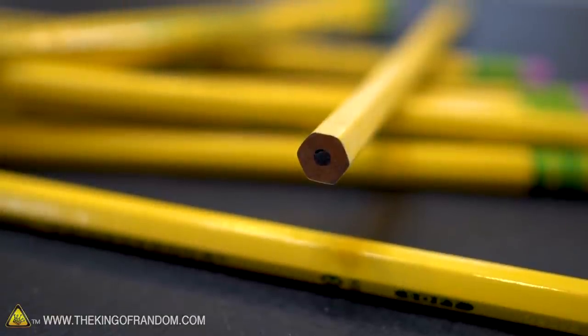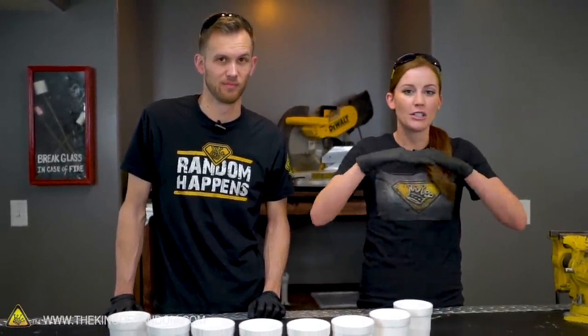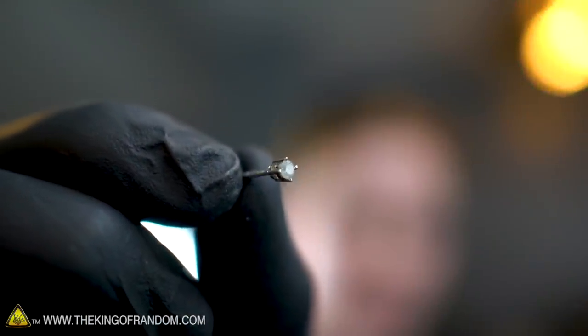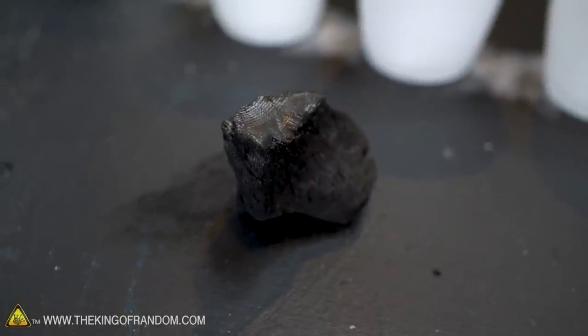The atomic structure of a diamond is formed in a three-dimensional lattice, whereas graphite is formed with tightly bonded sheets. It's actually kind of interesting, because at a chemical level graphite is stronger. However, in practical use, you can crumble graphite with your fingers, you can crush charcoal with your hands. With diamonds, you're going to need something stronger.